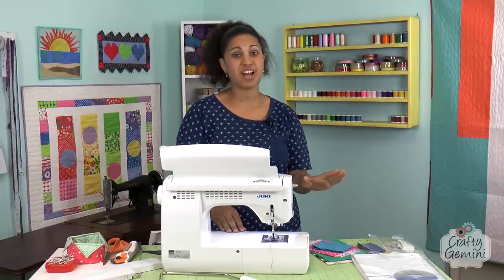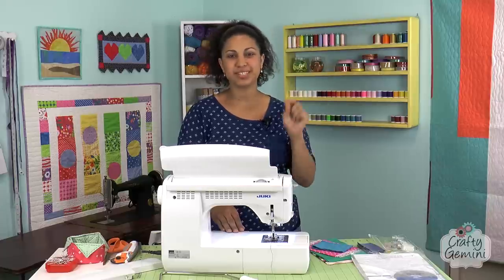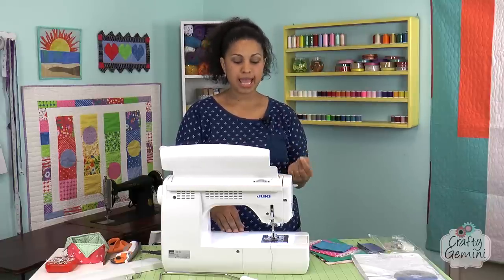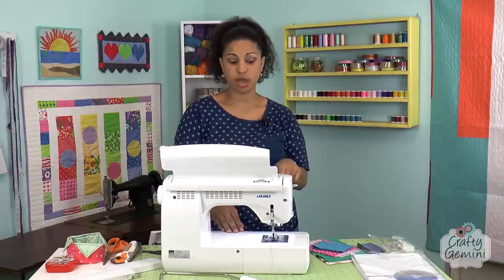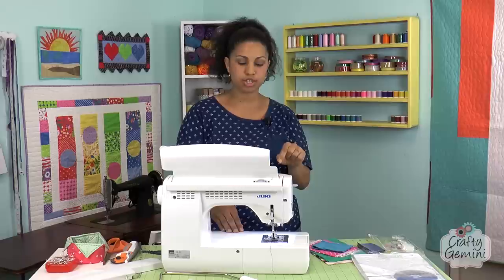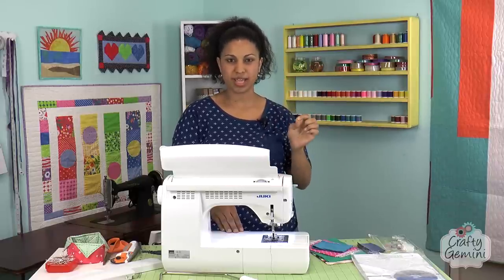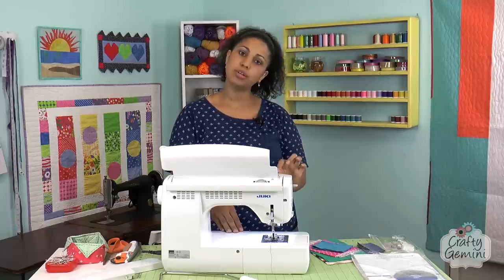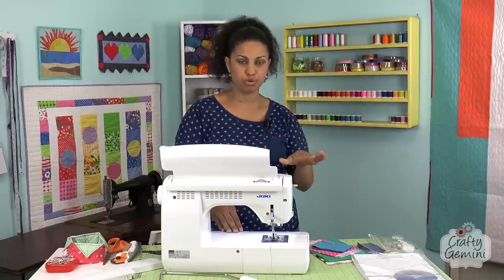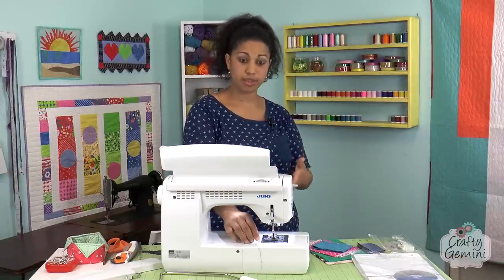The automatic needle threader — I have not had a problem with it once. On some newer computerized machines, it takes a couple of tries to get it to take and actually thread. I haven't had that problem here. It's not springy like some other machines where it springs and sometimes doesn't quite catch the needle. This one you kind of glide it down and then let it go slowly and it pulls through — a little bit smoother, which is maybe why it's more seamless to thread the needle.